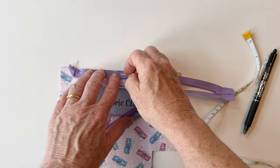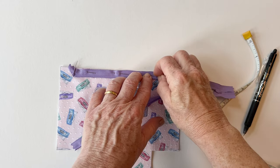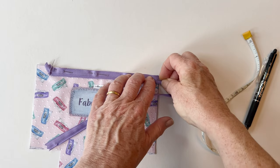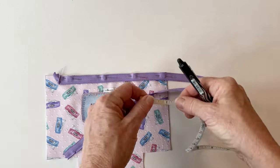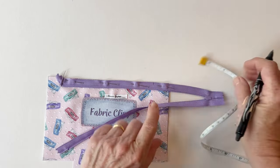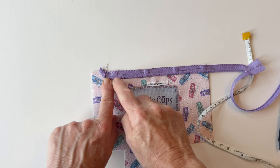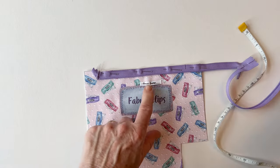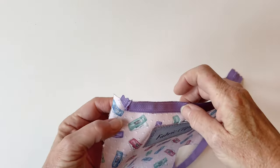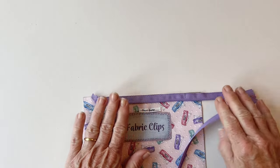Now pin the rest of the zip tape along the top, making sure you match the edge of the zip tape to the raw edge of the fabric. The zip is right sides down — pin it all the way along to the end. Measure and mark on top of the zip tape one inch in from the right hand side; that's where you're going to stop stitching. Now tack it into place all the way along the top, stopping at that one inch mark. Use a longer stitch and work within the seam allowance — just an eighth of an inch from the edge. You don't need to reverse stitch there because it's only a tacking stitch.